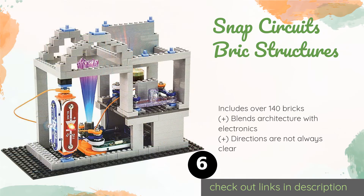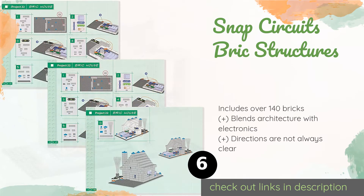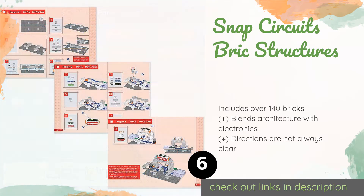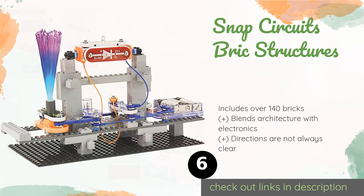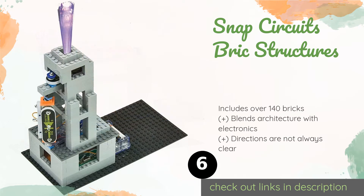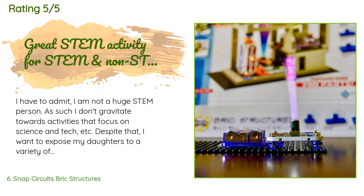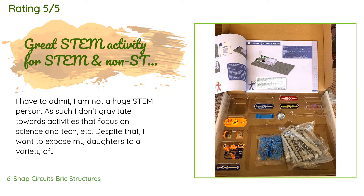Number six is Snap Circuits Brick Structures, which adds a three-dimensional element to standard circuit creation by introducing building blocks. This kit encourages creativity as children can power up their designs with lights, motors, and sounds. The price is approximately $26. There are 523 reviews with an average rating of 4.7 stars.